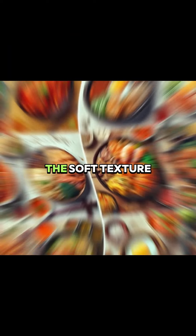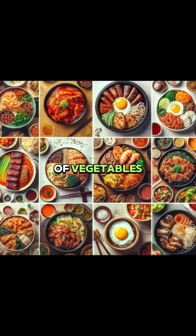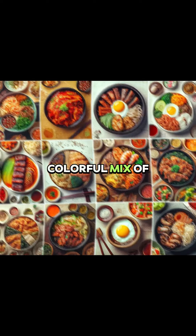The dish combines the soft texture of sundae with the crunchiness of vegetables to create a colorful mix of flavors.